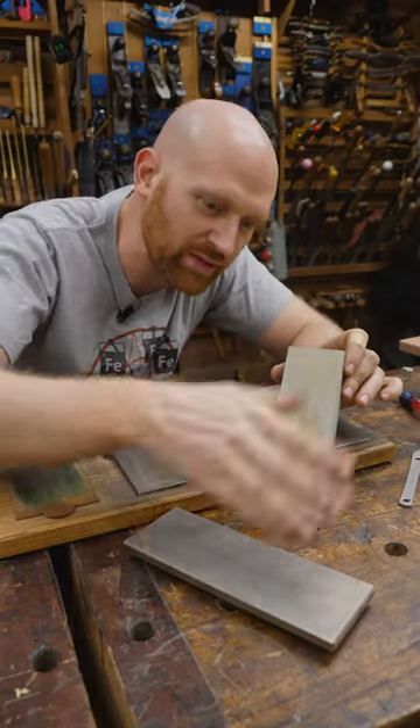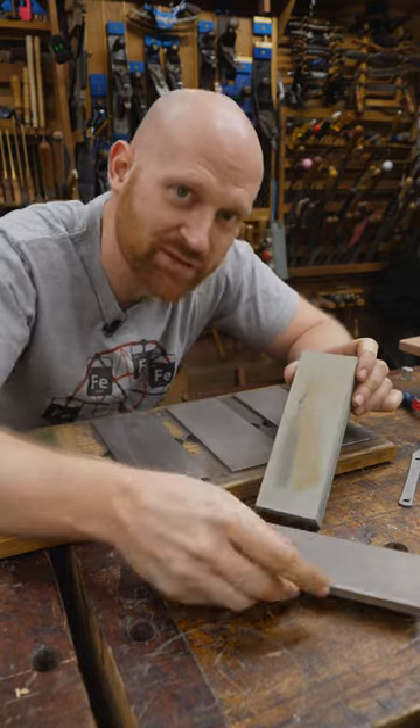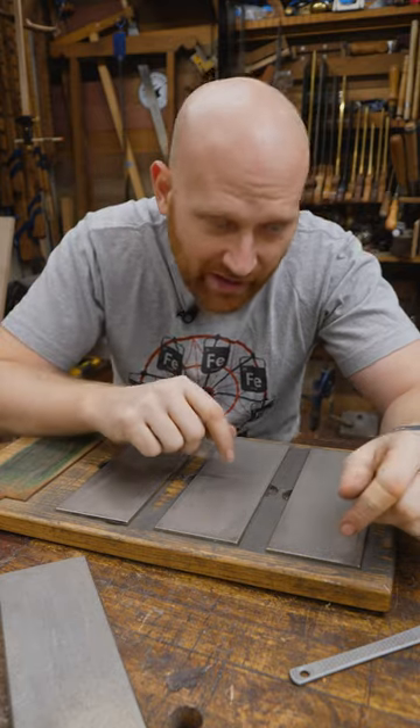With any stone, you're probably going to want to be lapping it, so you're probably going to buy a diamond plate to lap your stone anyway. But a good set of diamond plates will last you for just about ever.